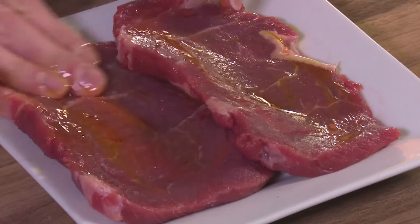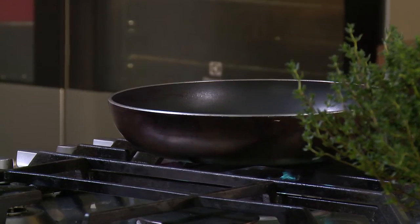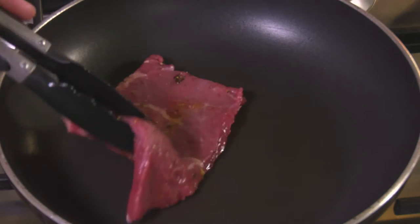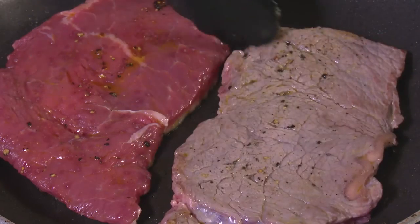Rub the steak with oil and season with salt and pepper on both sides. Place the steak in a pan on medium heat and cook as desired — 4 minutes per side for medium, and longer to cook through.